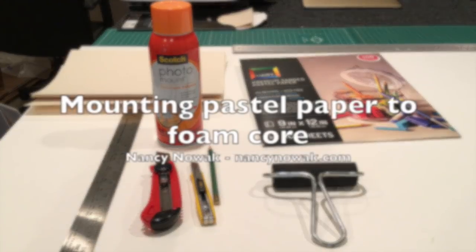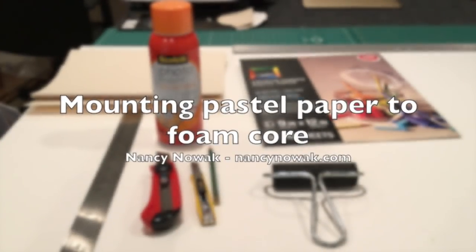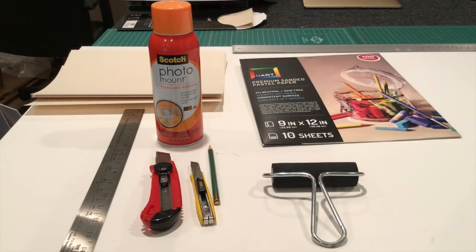Here are the supplies needed: a ruler, some mat cutters, a pencil, and a brayer that comes in later in the process — that's optional, I just find it easier. There's also my paper and of course my foam core that is acid-free.